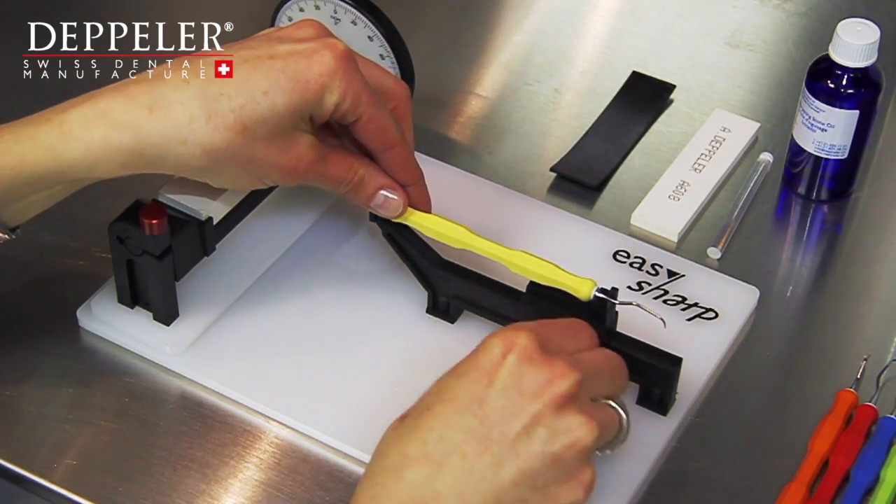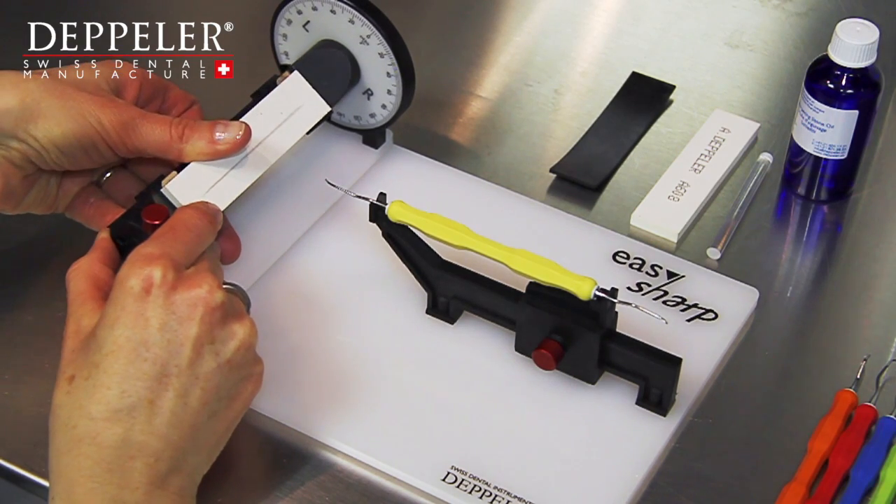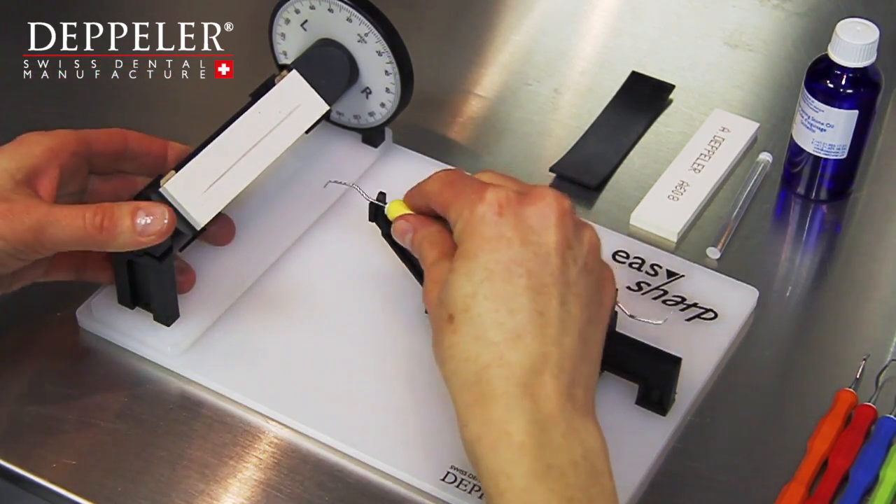To save time, sort your instruments by item number and sharpen the same instrument one after the other to avoid having to adjust the angles too often.